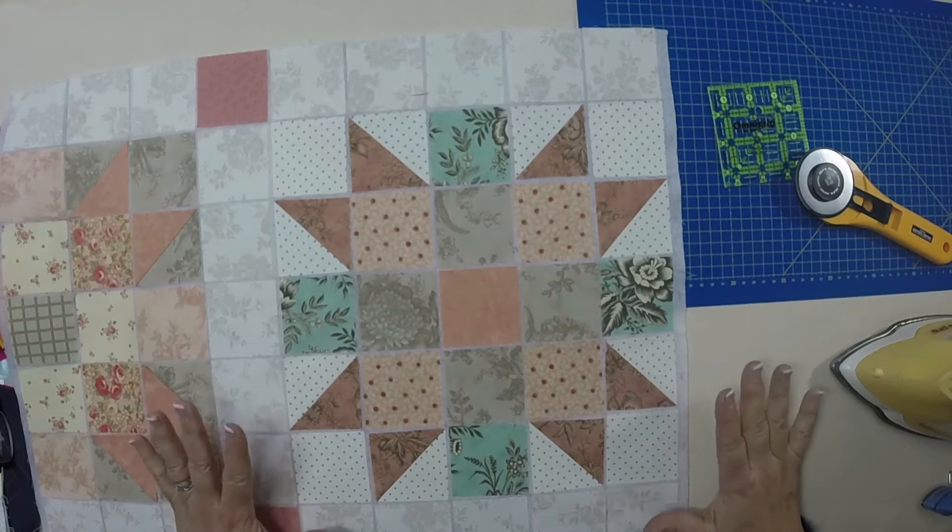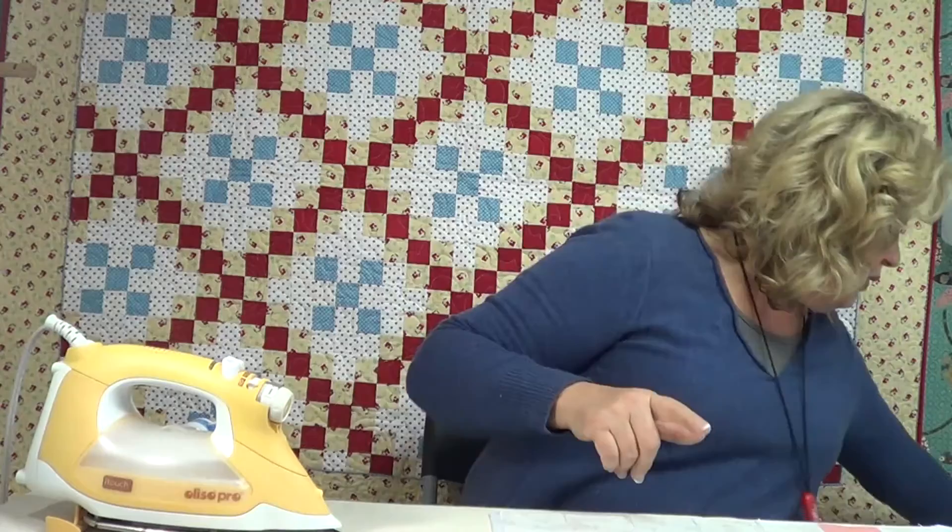Welcome to 10 Sisters TV. My name is Carmen Geddes and today we're going to do a few more tips on the 10 Sisters Easy Piecing Grid. We're going to be making quilts that have pieced squares in them. Today we're going to be talking about half square triangles, which is going to open up piecing on this foundation to endless possibilities. I want to show you this great quilt block called Sister's Choice, which I think is kind of fun for 10 Sisters.